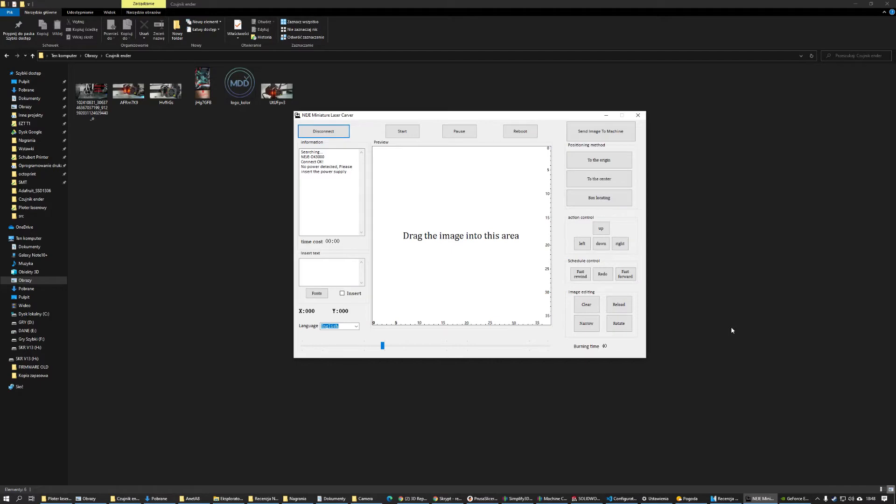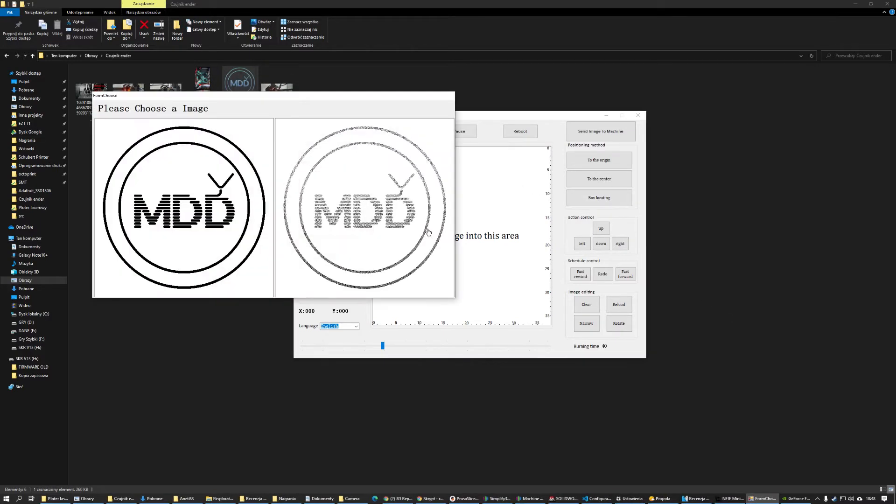The software provided with the machine is very easy to use. It supports generating text and conversion of graphics for use with the engraver. All you have to do to start is drag and drop an image onto the software's window. A prompt with a choice of two images will appear — simply pick the one that seems to be interpreted better by the software.